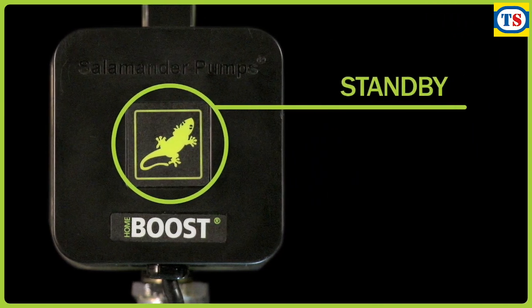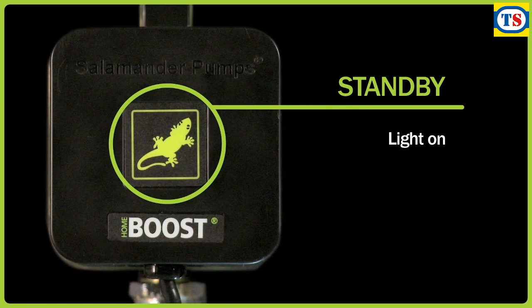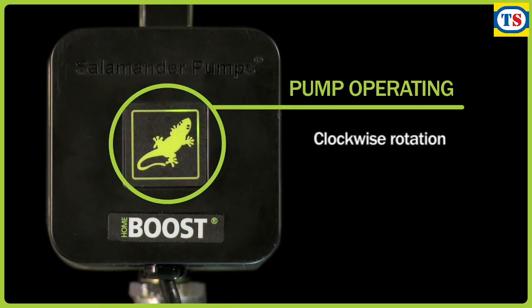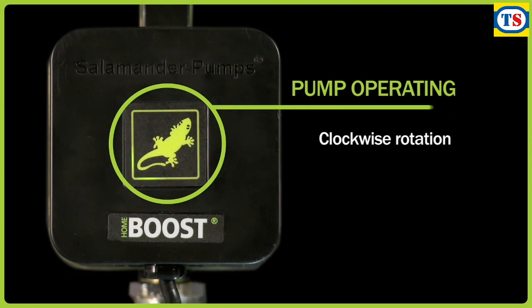For example, when the pump is in standby mode — switched on but with no water demand — the lights are on but dimmed. Once the pump starts to assist the water flow, the light rotates clockwise. The speed of the rotation indicates how hard the unit is running.